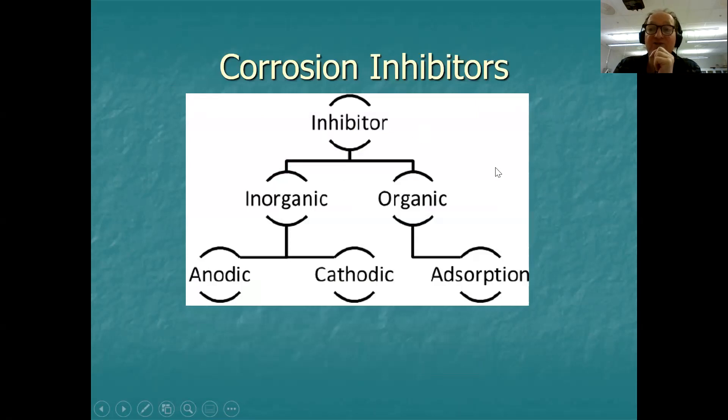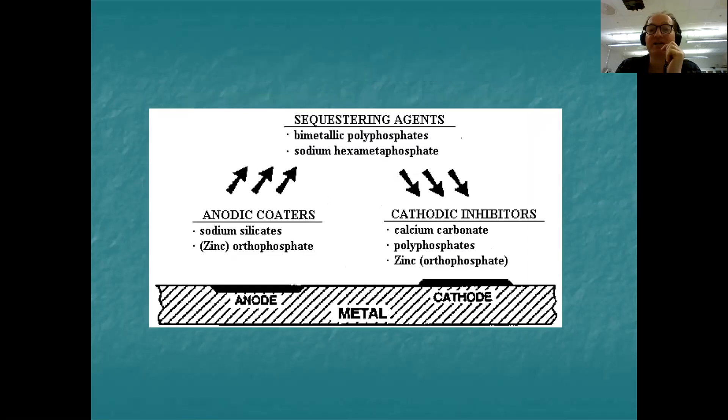The family tree of inhibitors shows that they are either inorganic or organic, and in both cases they can be of the anodic type, the cathodic type, or the absorption type. Examples include sodium silicate and zinc orthophosphate as anodic types; calcium carbonate, polyphosphates, and zinc orthophosphate as cathodic types. Sometimes these are referred to as 'retarders' or 'cotas', and a sequestering agent is something which captures oxygen.